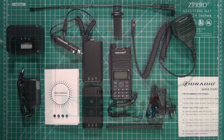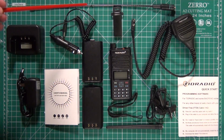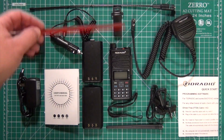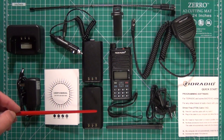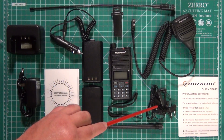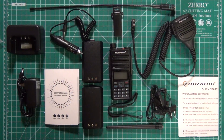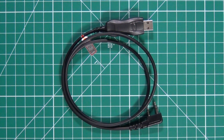Now let's check out what's inside this box. You get the desk charger and wall wart, owner's manual, the 12 volt cigarette lighter power adapter, the TID Radio 771 antenna which is about 17 inches long, belt clip, the radio itself, two batteries, wrist strap, regular antenna, inner ear headset microphone, external microphone, a quick start guide, and a programming cable.